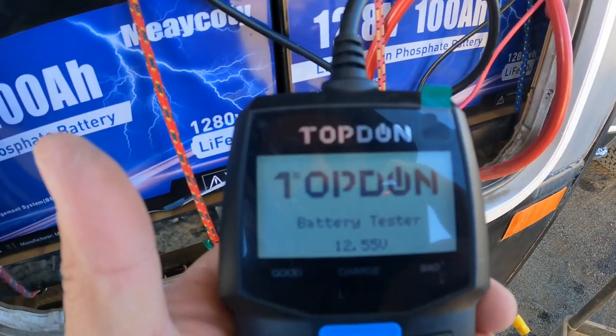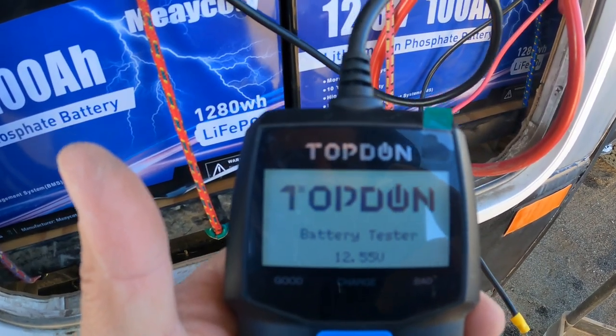Okay, it looks like we're at 12.55. Let's fire the generator up and see what it does.